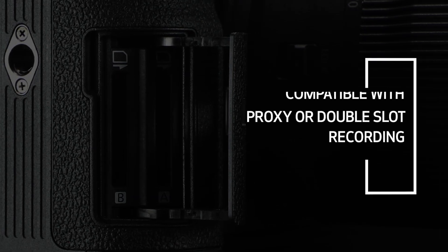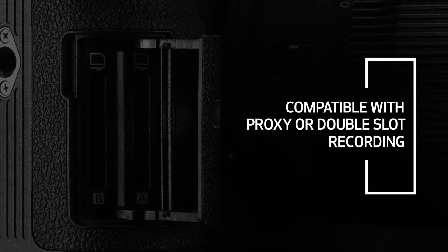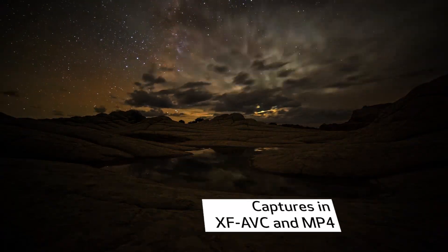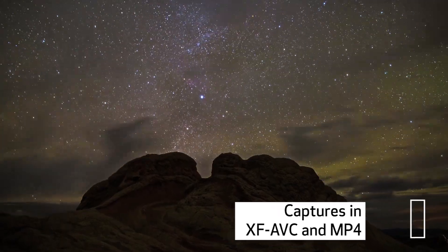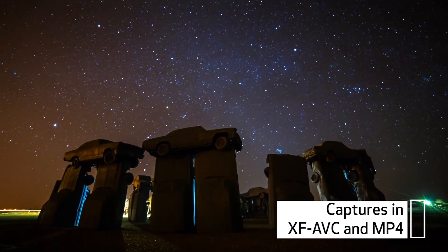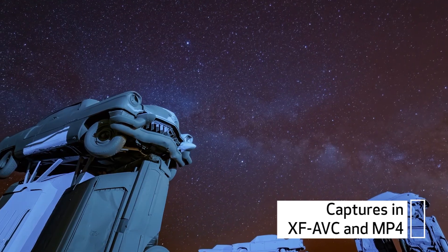Cinema RAW Light recording is even compatible with proxy or double-slot recording. The addition of frame and interval recording modes is a direct result of user feedback and grants this flexible camera even more capability by allowing easy creation of stop-motion and time-lapse sequences.